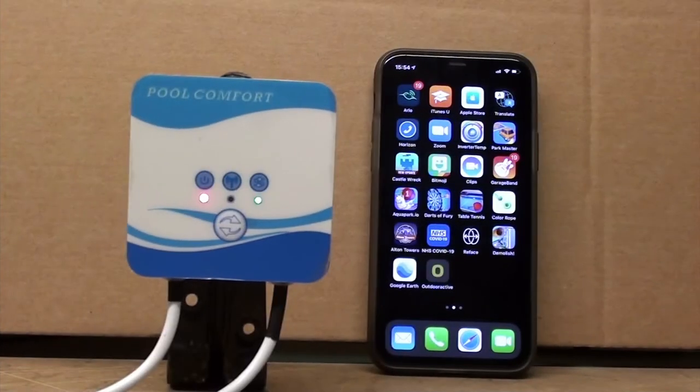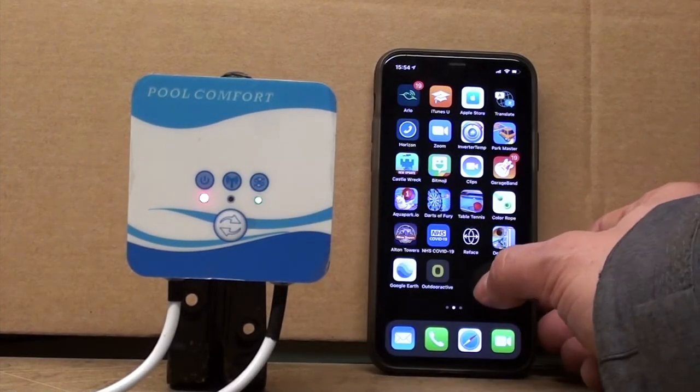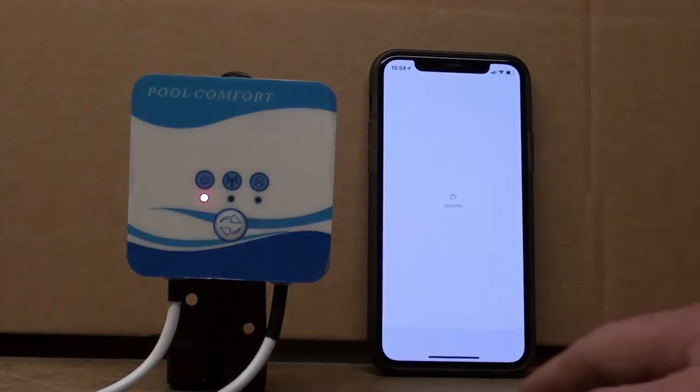Welcome to the Remora Wi-Fi setup video. The first thing we're going to do is go to the App Store and search for Smart Life, which is the app that we use for the Remora Wi-Fi.